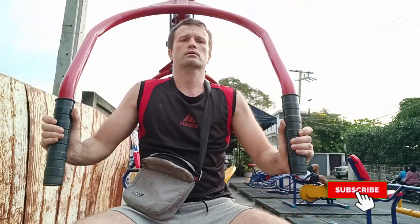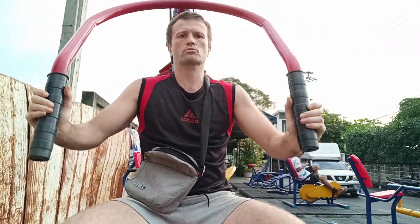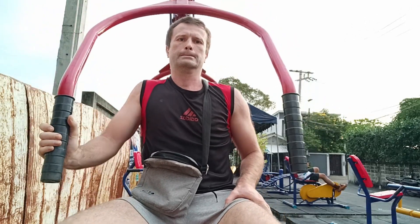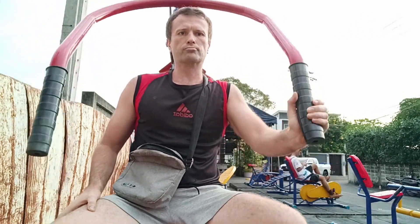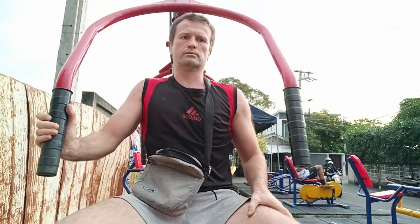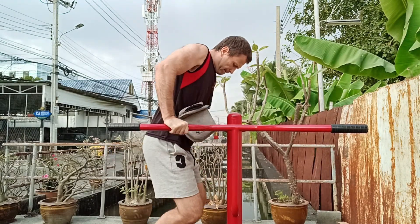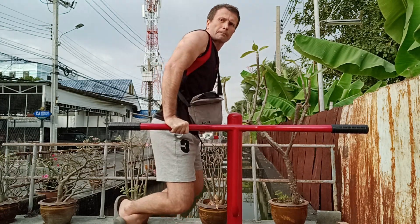Hi friends, welcome to my channel. This is one more workout — I just found some very easy, very light street gym for free and decided to sweat a bit here. You can just warm up, actually no real exercising, but even with one hand it's not so easy. And here you can find some bars, you can improvise simple dips.